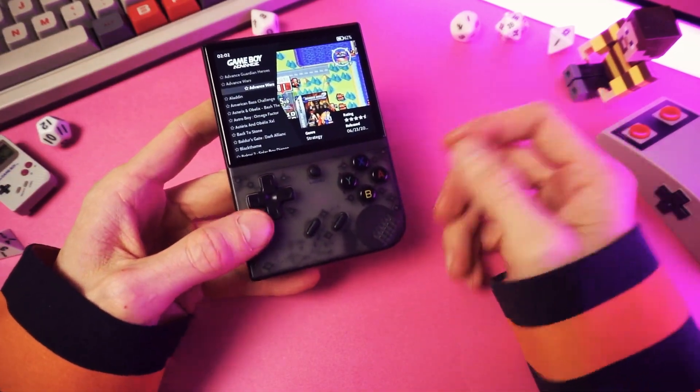Retro handhelds are awesome things. Everyone knows that. Except your uncle Todd — he doesn't know what they even are. No one cares about him though. Freaking Todd.